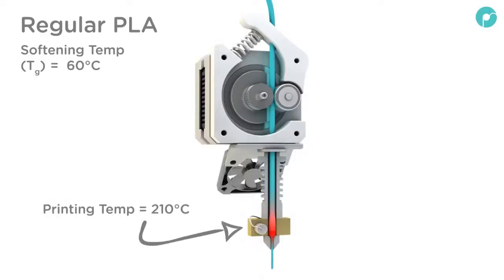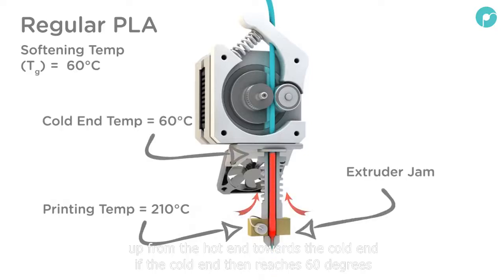Regular PLA filaments have a softening temperature of around 60 degrees centigrade. During printing, heat creeps up from the hot end towards the cold end. If the cold end then reaches 60 degrees, the PLA will prematurely soften, causing a jam in the nozzle and a failed print.